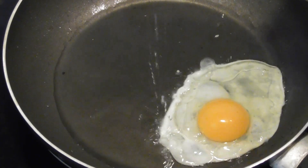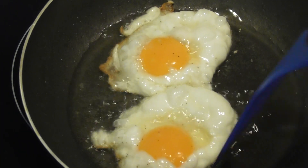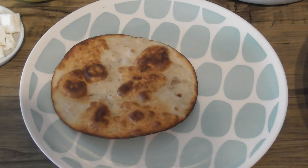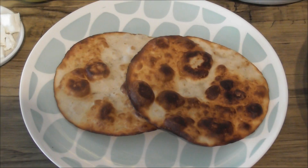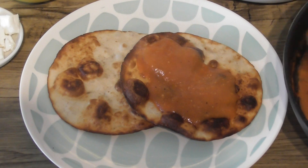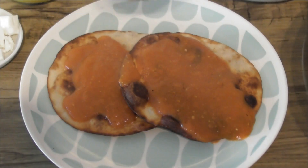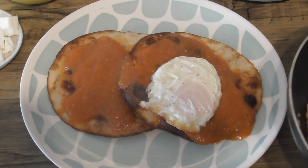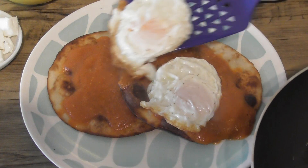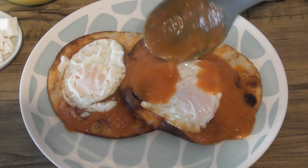Time to fry our eggs — two eggs per person, in they go. Now it's time to assemble: take two of our tortillas, spoon over our lovely salsa roja, and then pop on top of those our fried eggs. I like crispy edges on mine. A little bit more of the fiery sauce just over the top.